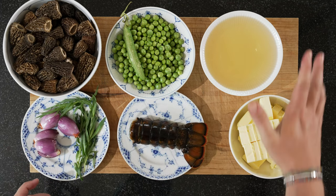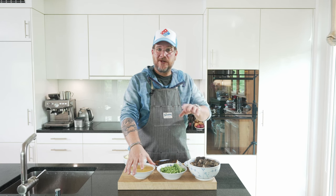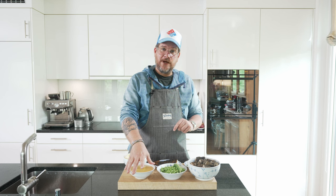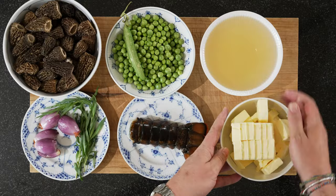For our beurre blanc, we have a mix of wine and vinegar. I normally do standard vinegar — not white wine vinegar — at a one-to-six ratio. So there's 50 milliliters of vinegar and 300 milliliters of white wine. And to go with that, 450 grams of non-salted butter. So that's the beurre blanc.